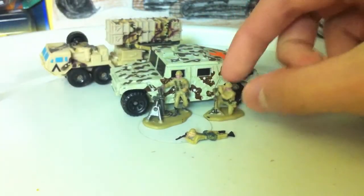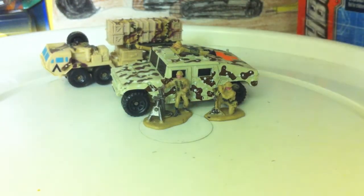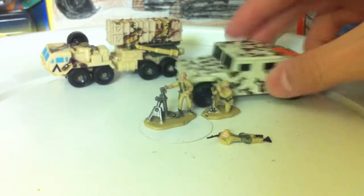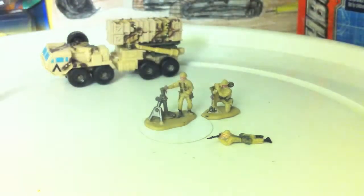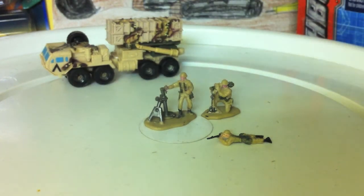They actually seem okay in size for Matchbox and Hot Wheels. But these guys are not cheap. I went to a toy show and the vendor had a ton of Micro Machines, and every single Micro Machine was like two dollars. Still thinking on them — didn't really get them.